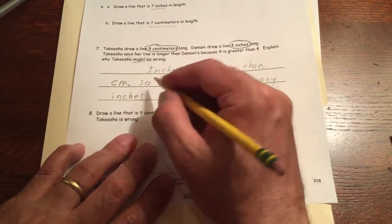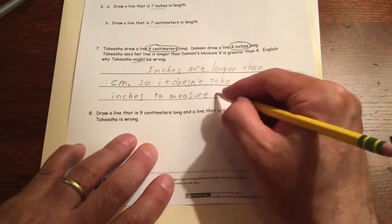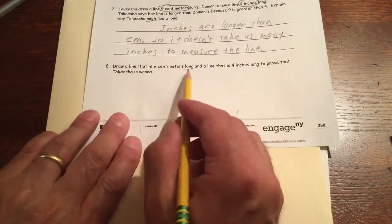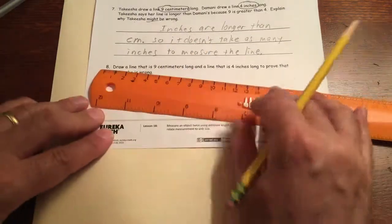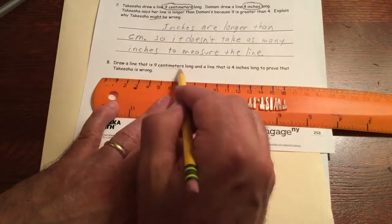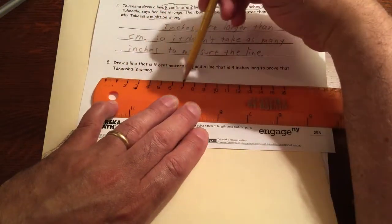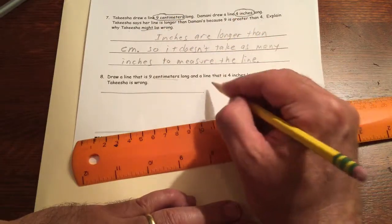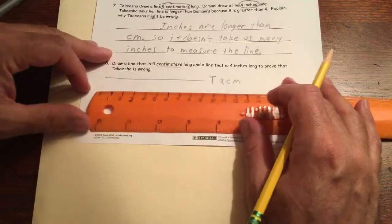Now we draw to prove it. Draw a line nine centimeters long and a line four inches long — and label them. For Keisha's line: starting at zero on the centimeter side, go to nine and stop. I'll label this 'T' for Takeisha — nine cm.